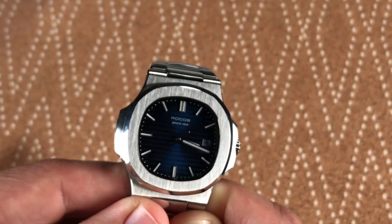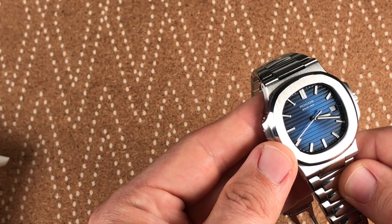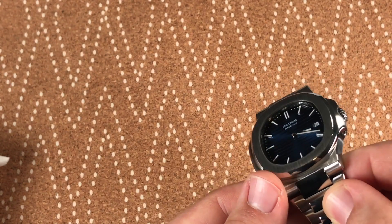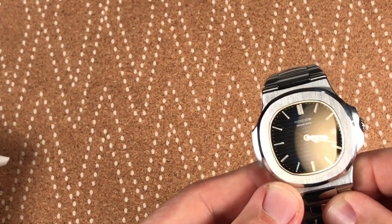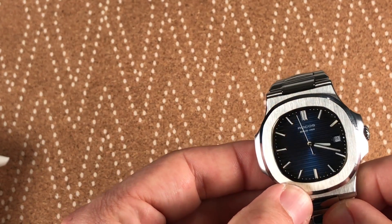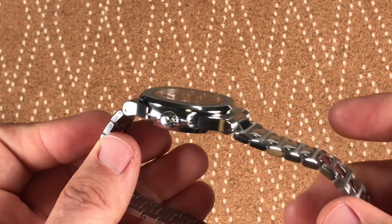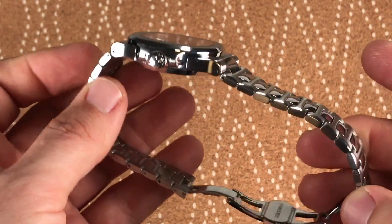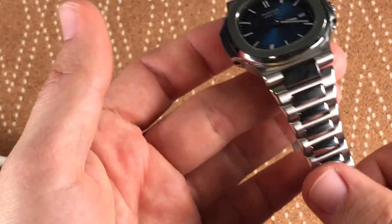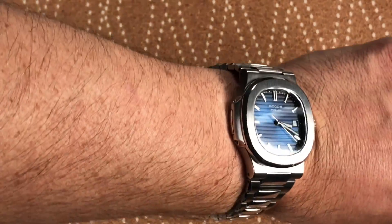The date window is a little bit offset from the edge — you can see that at the 3 o'clock position — which is not the same as on the Nautilus, so that's another subtle difference. But the color looks great, it has that gradient, and even the detail on the inside with the beveling and slight octagonal edging is nice. The links feel real smooth. It doesn't feel like one solid piece the way I've heard the actual Nautilus does — you can tell the links are separated from each other.